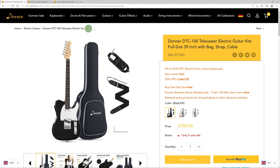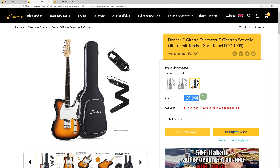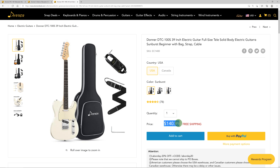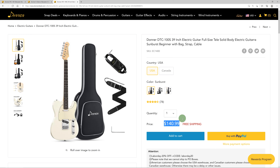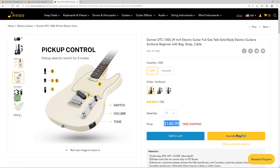Their products are available in the United States and Europe. In this video we're looking at the DTC-100 model, or a kit to be exact, because it includes some extras. There are multiple instances of this website for different countries. In the UK the price is £105, for the rest of Europe €130, and in the US $141. In the description I'll give you some links as well as a promo code that should give you some discount at least until the end of 2021.